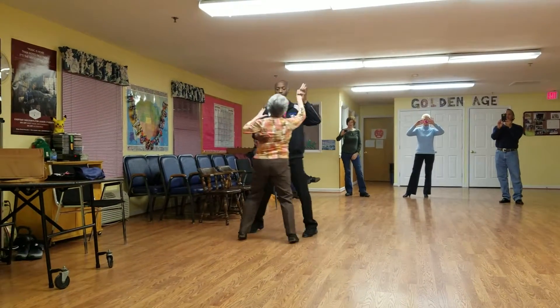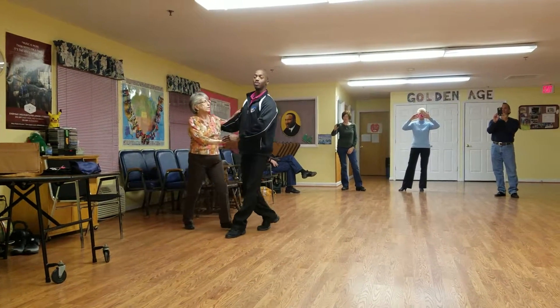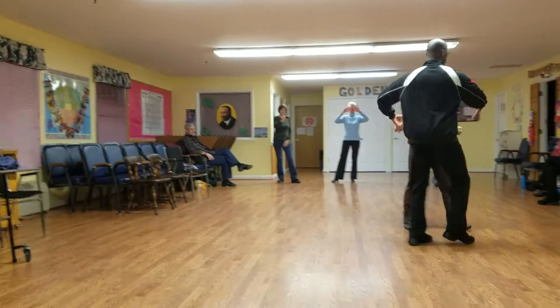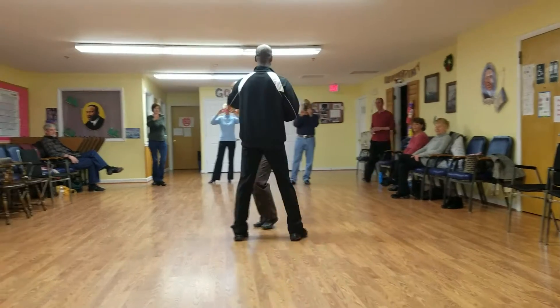Two, three, cha-cha, open. Two, three, inside turn. Two, three, double hand crossover. Two, three, cha-cha turn.